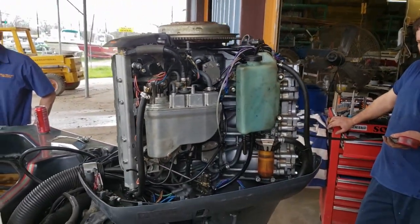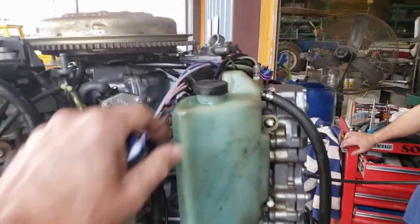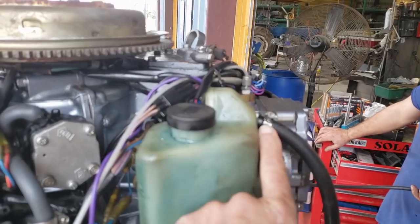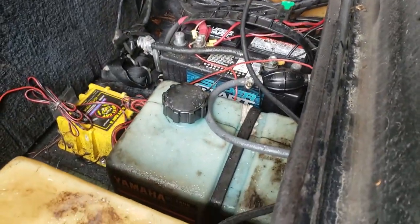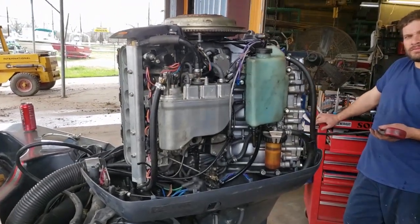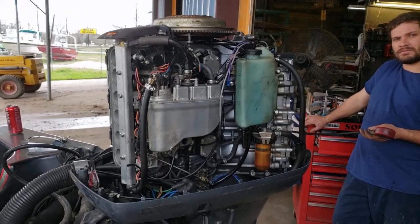We double-checked it and the motor was running good. The oil pump was pumping — it was very simple to test. We just pulled this out so the float would drop and we could look inside and see this thing delivering oil from the onboard oil tank right there. So everything looked good. It ran really well, though he said it had a little rattle at some point.